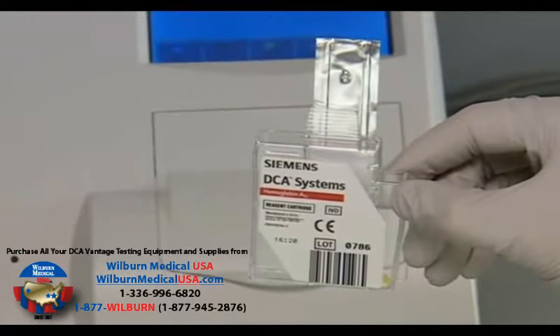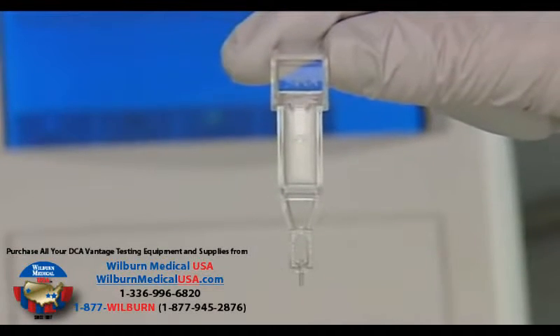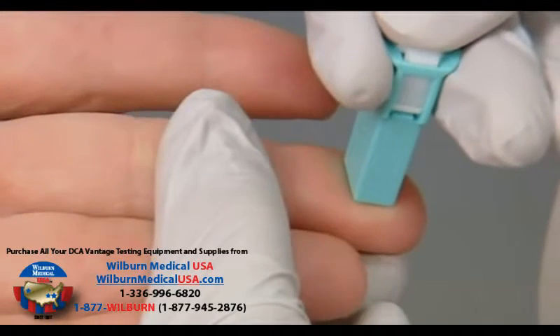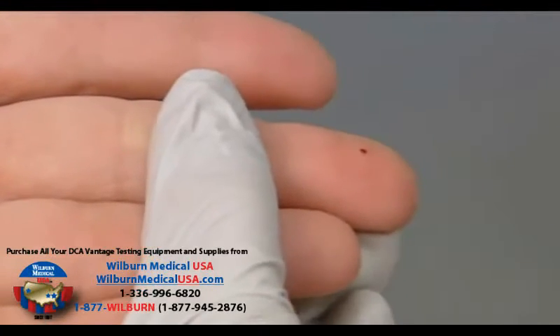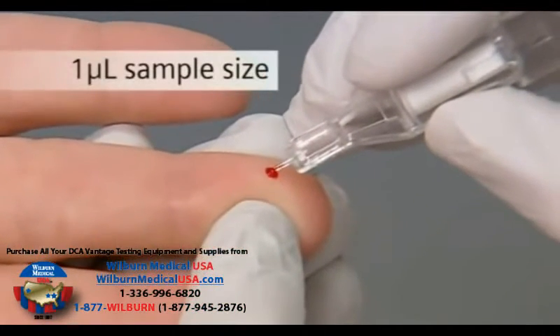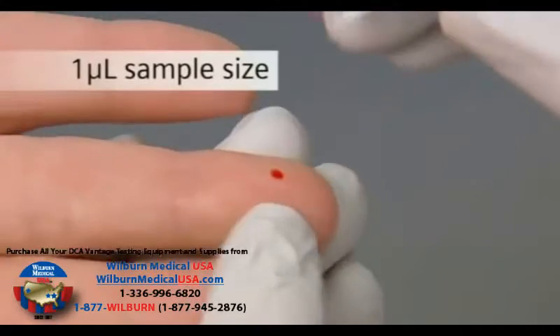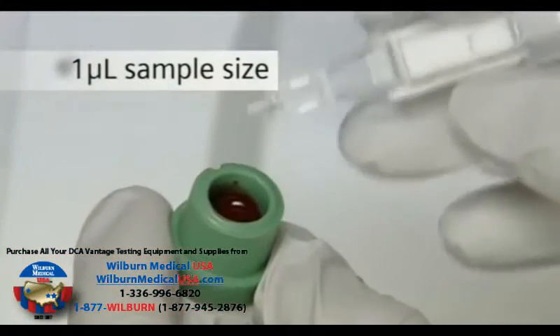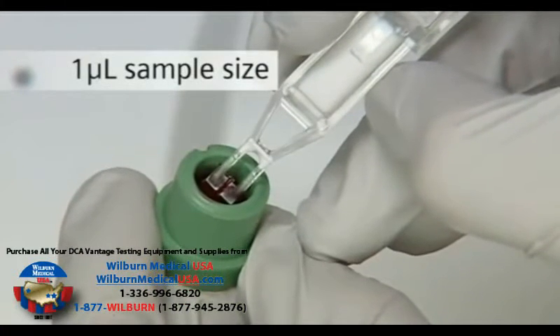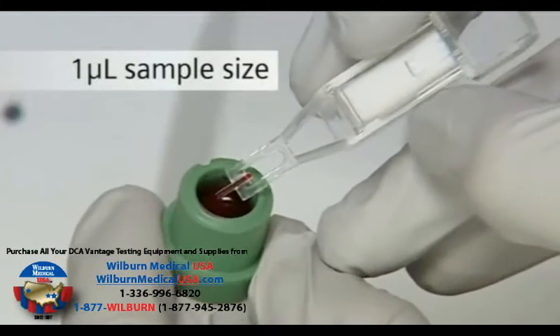Simply remove the A1C reagent cartridge and capillary holder from the reagent kit. Now obtain a whole blood sample either from a capillary puncture or venipuncture. Use the capillary holder to draw in the correct volume of blood — only one microliter of sample is required. Collecting the patient's sample only takes a second because of the small volume requirement.